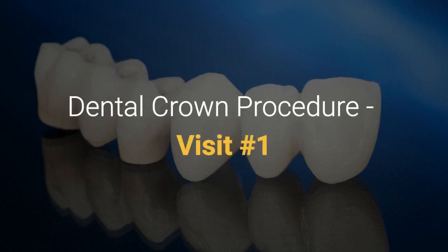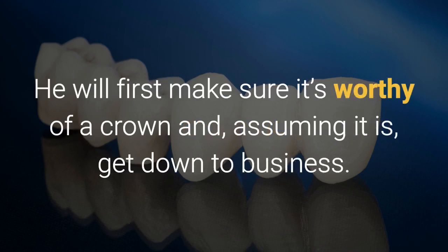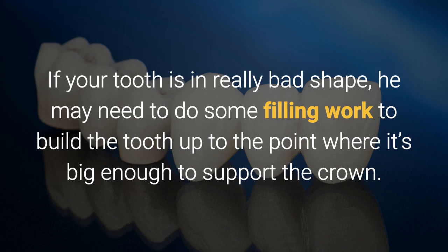Dental crown procedure, visit one. During your first visit, your dentist will examine the tooth that needs a crown. He will first make sure it's worthy of a crown and, assuming it is, get down to business. First, your dentist will file down the tooth to prepare it for a dental crown. If your tooth is in really bad shape, he may need to do some filling work to build up the tooth to the point where it's big enough to support the crown.